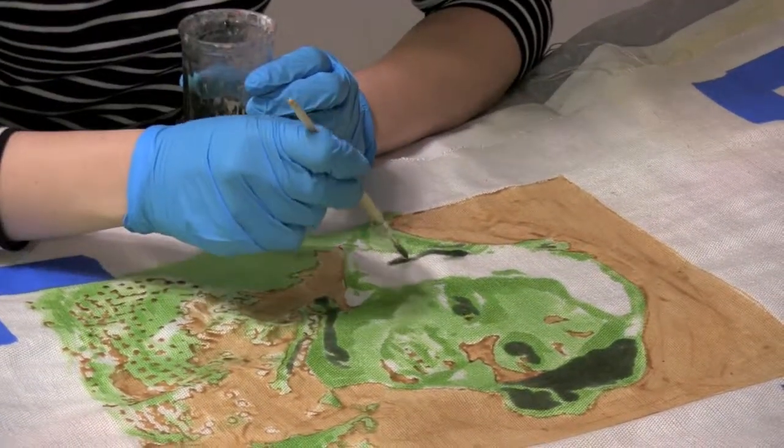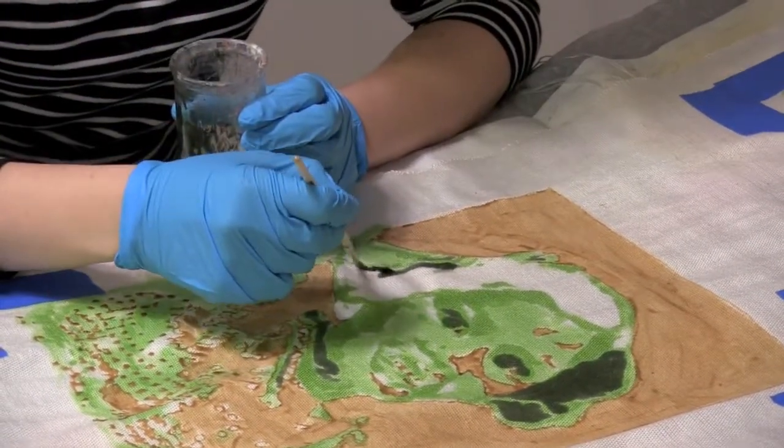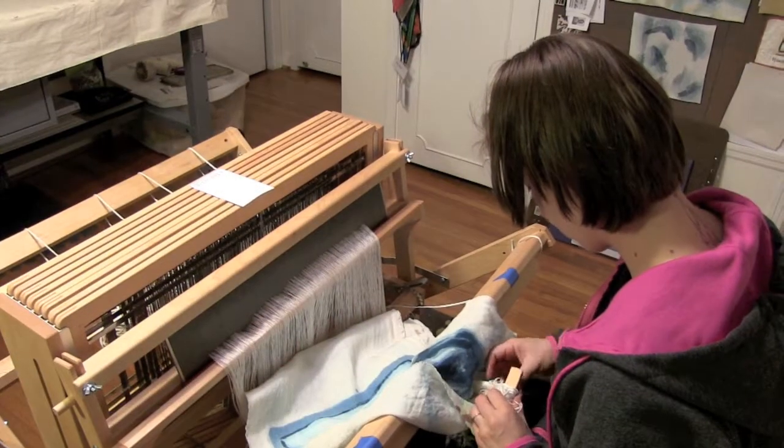I let the dyes set and then rinse them out and let the cloth dry. This is all attached to the loom, so the cloth should always be fully attached to the loom when you're working in this process.